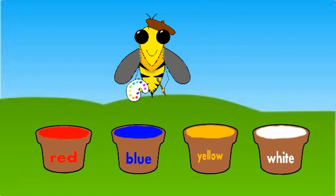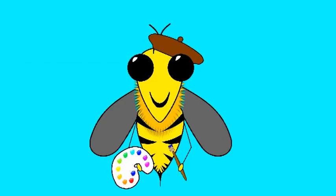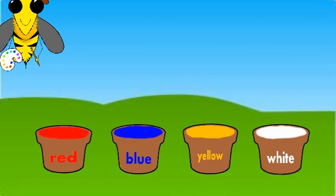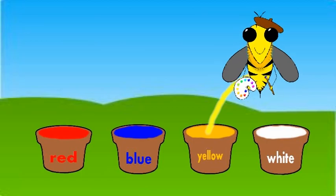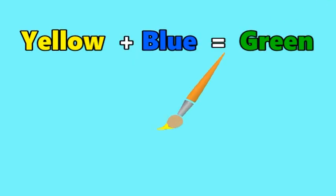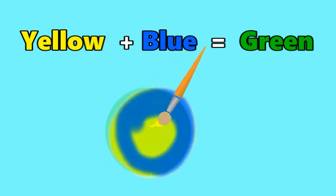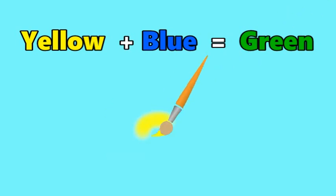Mix two colours together, what do you get? Mix two colours together, what do you get? Yellow and blue make green, for green, mix yellow and blue. Yellow and blue make green, for green, mix yellow and blue.